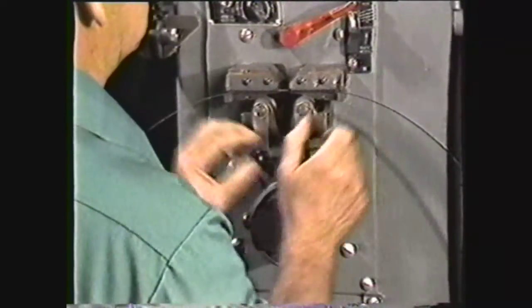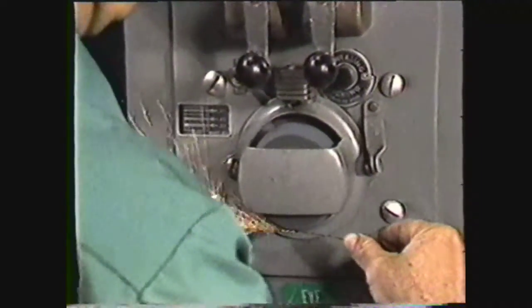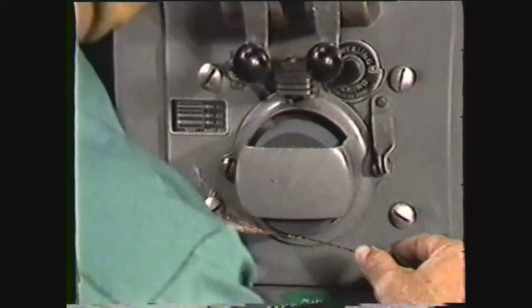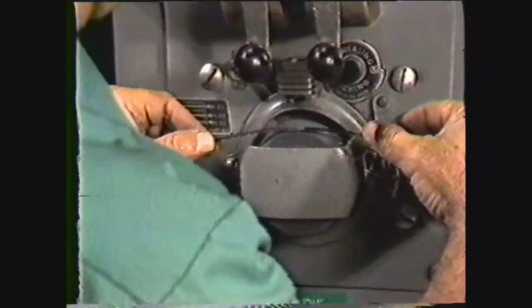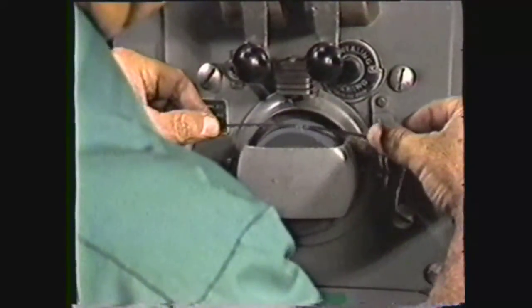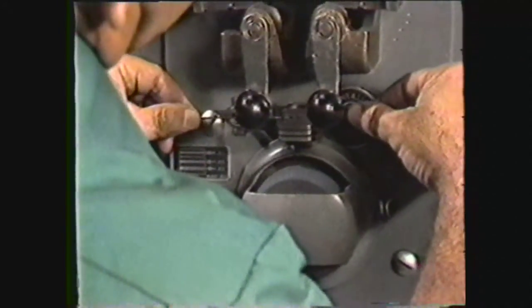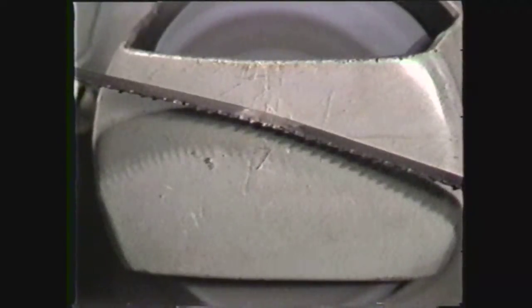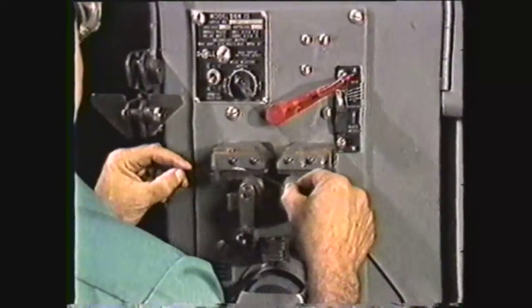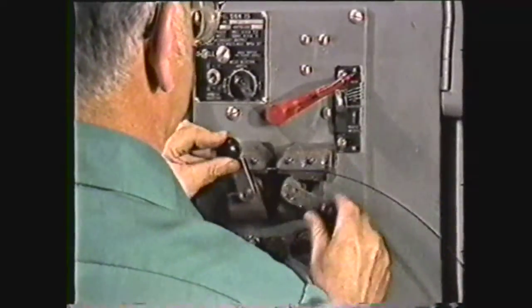Now remove the blade from the jaws and grind the weld to the thickness of the blade. The blade weld grinder is designed to grind on both the bottom and the top of the wheel, allowing you to grind both sides of the weld without turning the loop inside out. Check the blade thickness at the weld area with the weld grinding gauge — do not remove more metal than is necessary. You may anneal the blade again after grinding to eliminate any hardness induced by grinding; the dull red color will show up clearly on the ground surface.